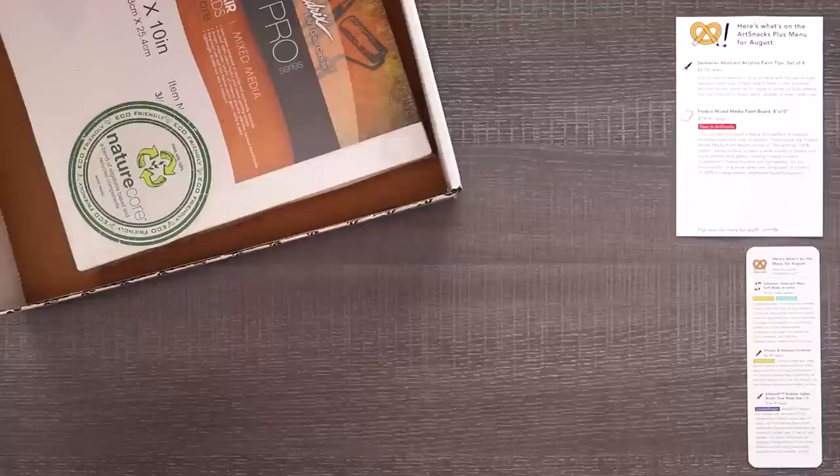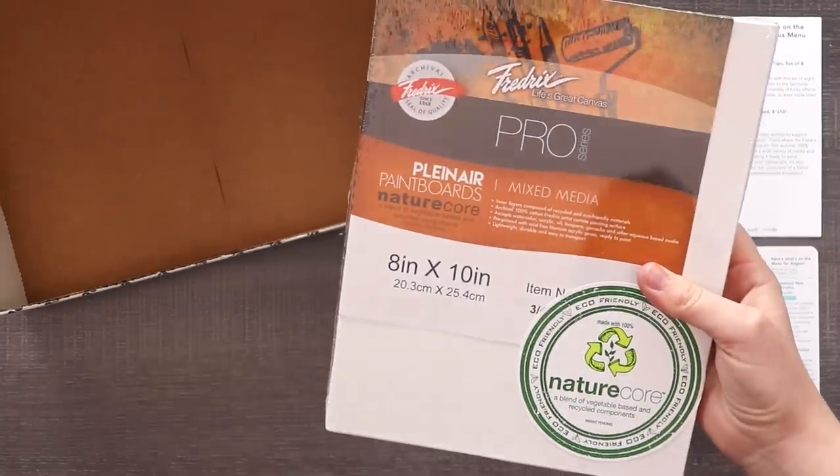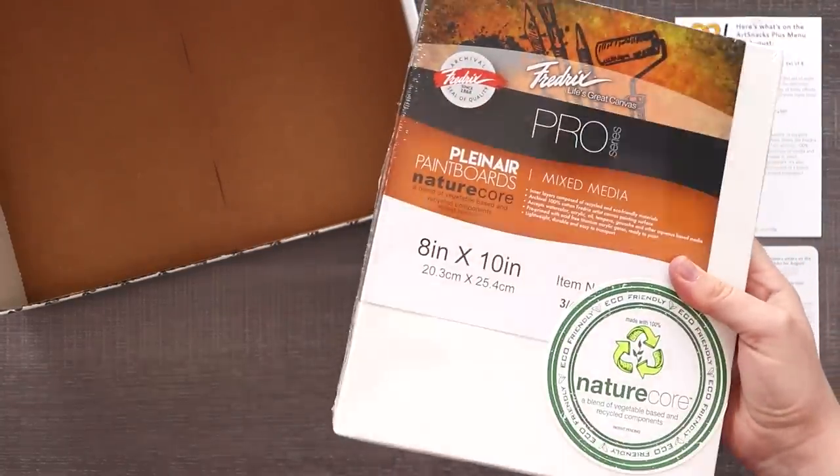I can already see the words abstract and paint and let me tell you I'm terrified. So let's go ahead and see what this is about. This is our Frederick Mixed Media Paintboard 8x10. We're definitely going to be doing some painting on a board.